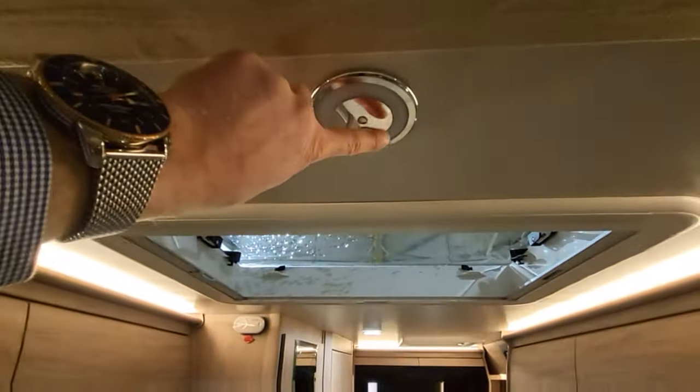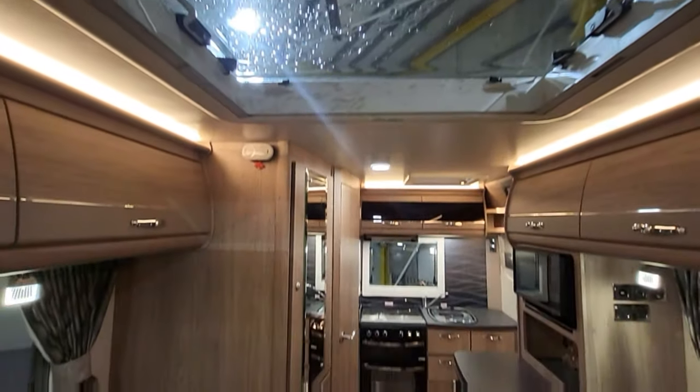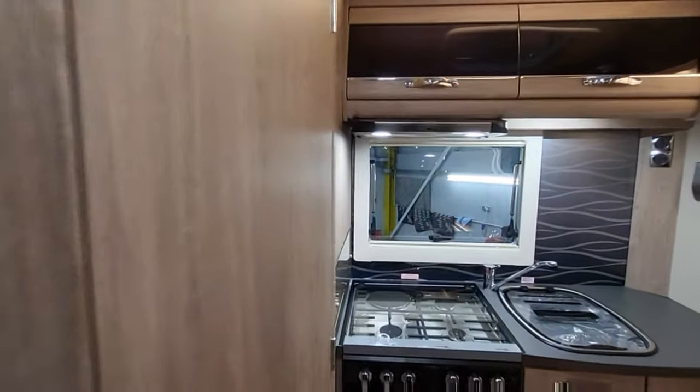Up on top there are touch-sensitive lights — touch on, touch off — which are really, really nice. And you can adjust the brightness, turning them up and down.